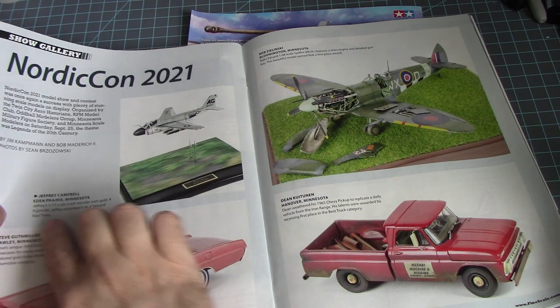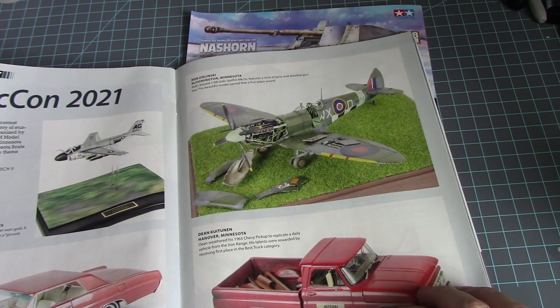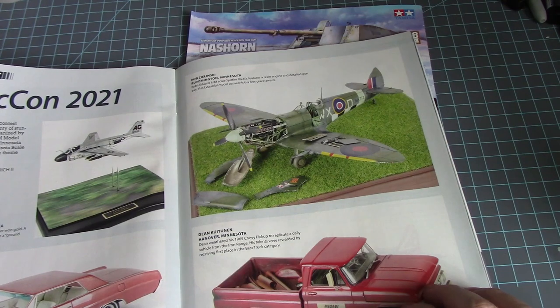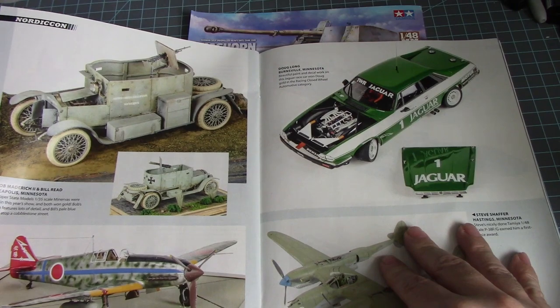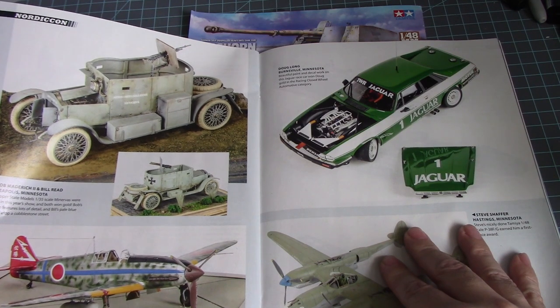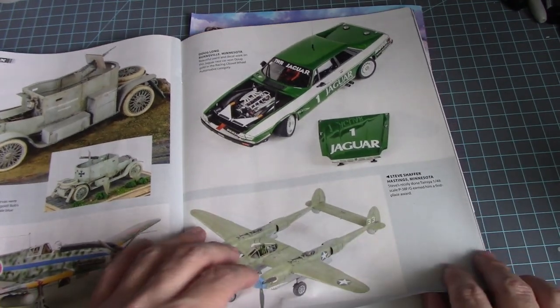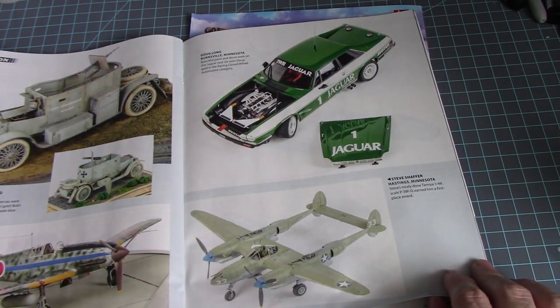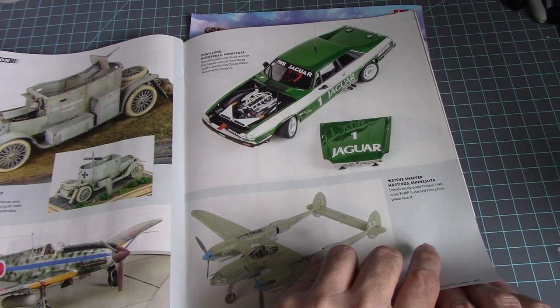Then we have a Spitfire in 1/48 scale by Eduard, and two Copper State Models 1/30th scale figures. A P-38F/G by Tamiya in 1/48 scale, and a beautifully painted race car with decal work on a Jaguar that won gold in the racing closest-to-wheel automatic category.